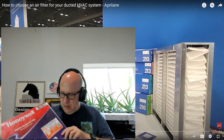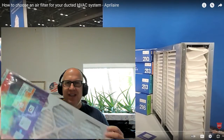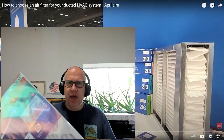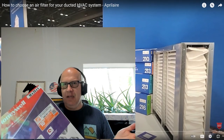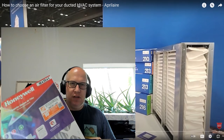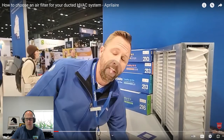This filter says 'electrostatically charged.' Without that charge it's actually not a very good filter — it has about half the filtration rate. The electrostatic charge allows it to pick up more particulates. When the charge falls off, it goes back to being a normal filter. That's why they recommend changing these every three months, because after about 90 days the charge falls off and the filter effectively drops from something like a MERV 13 down to a MERV 8.